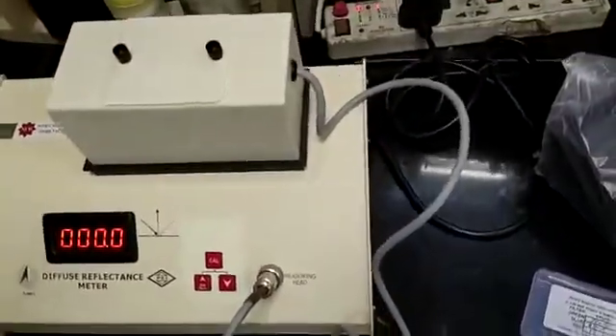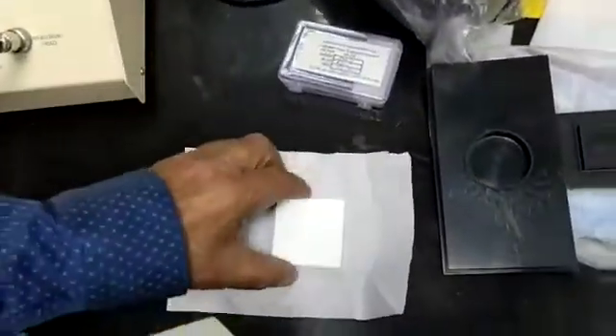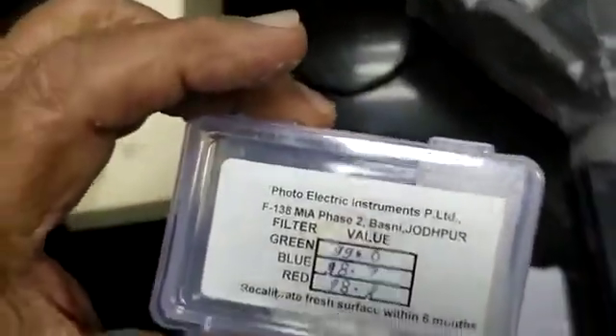Then place the head on the MG block. This is the calibrated MG block. The value is written on the box and a green filter is fitted inside the instrument. So the reading of the green filter is 99.